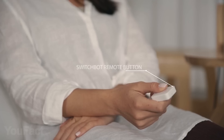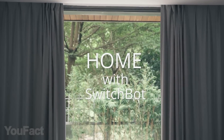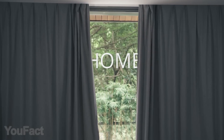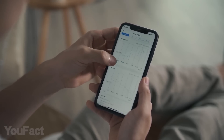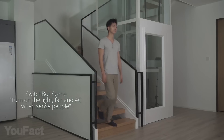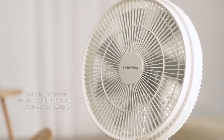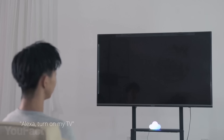SwitchBot Curtain makes curtains smart in a second. It automates any curtain, rod, and rail type with app, schedule, and sunlight sensor. With SwitchBot Hub Plus, you can automate more than 4,000 brands. All your infrared appliances will be smart. It has smart learning, so you just press on your remote and it will identify the appliances. All these buttons support Alexa, Google, and Siri.